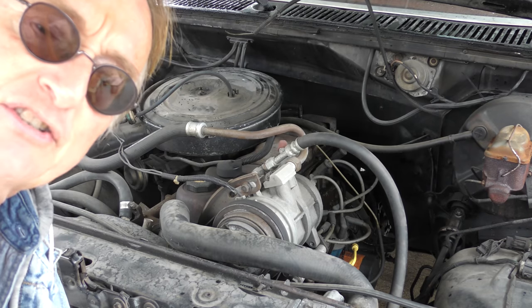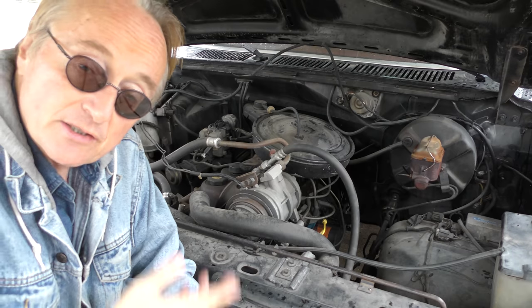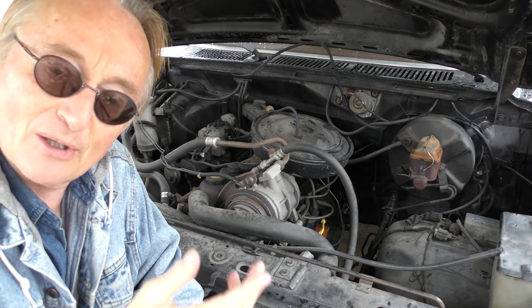Everything under here is simplicity itself — a simple old carburetor, very simple. There's the fuel filter and an electric automatic choke. This one works perfectly fine, but if it ever does go out you can easily rebuild them, or you can still get them from AutoZone.